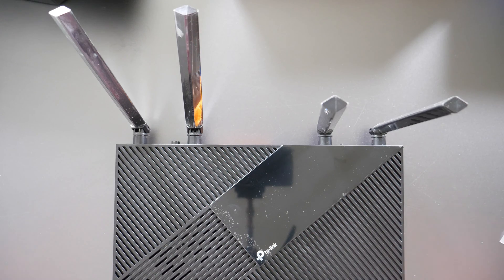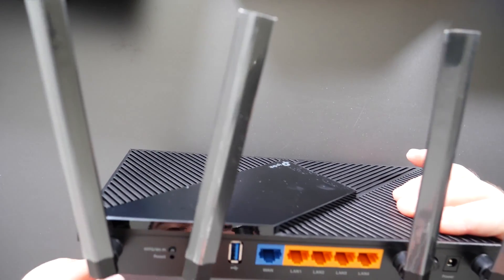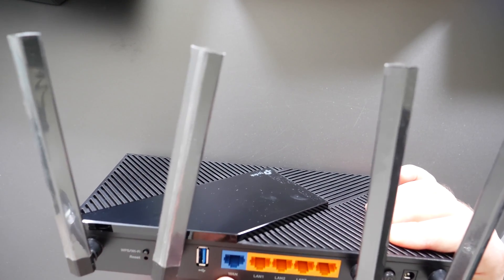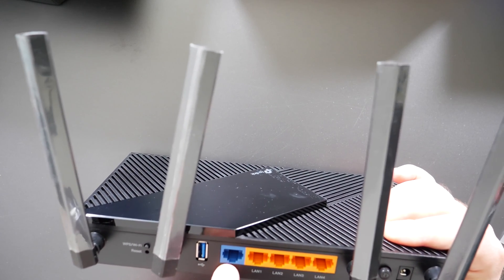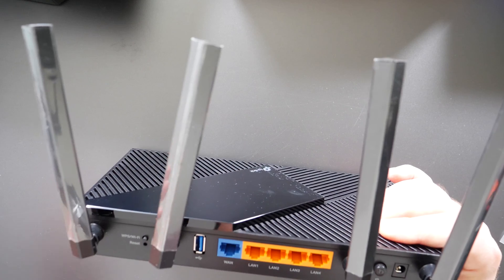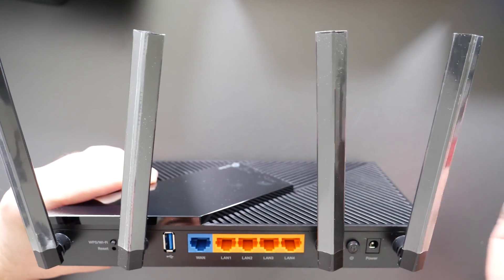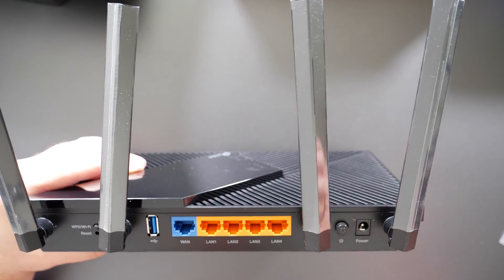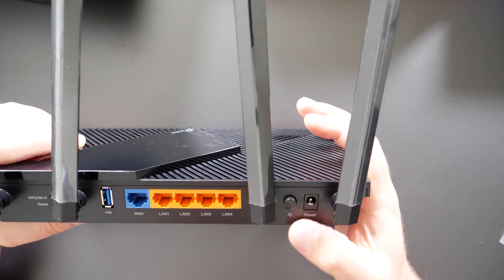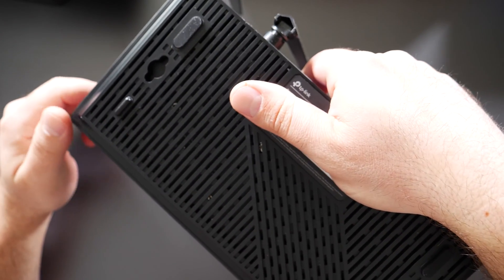Adjusting the antennas will give you better Wi-Fi signals. Looking at the back of this thing: we have the WPS and the reset button, the USB 3.0 port for sharing drives, your WAN port (Wide Area Network) where you connect your modem, and four different LAN ports (Local Area Network) — so if you want to hook up a computer, use any one of these four ports. If you need more than four ports, you'd hook it up to an unmanaged switch. There's also a power button, so you don't need to unplug it, and you can wall-mount this as well.